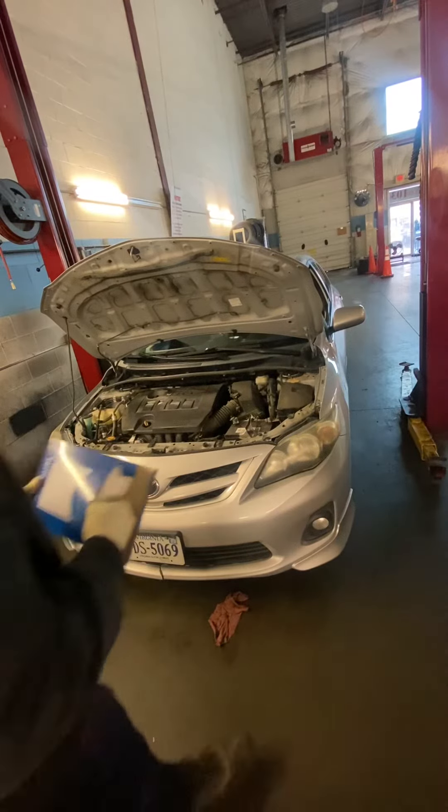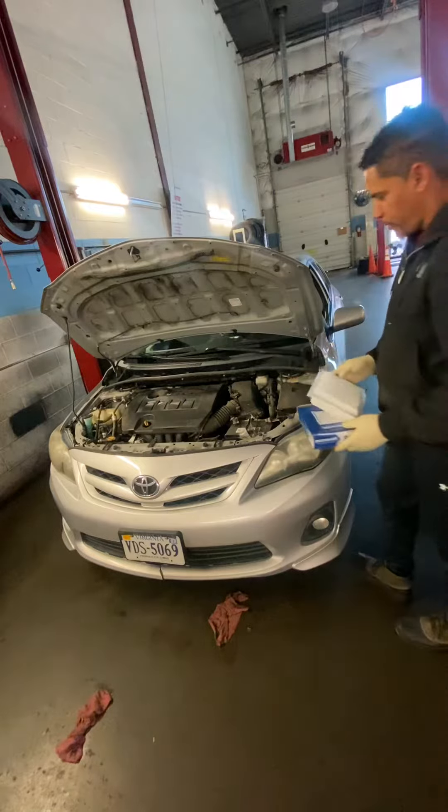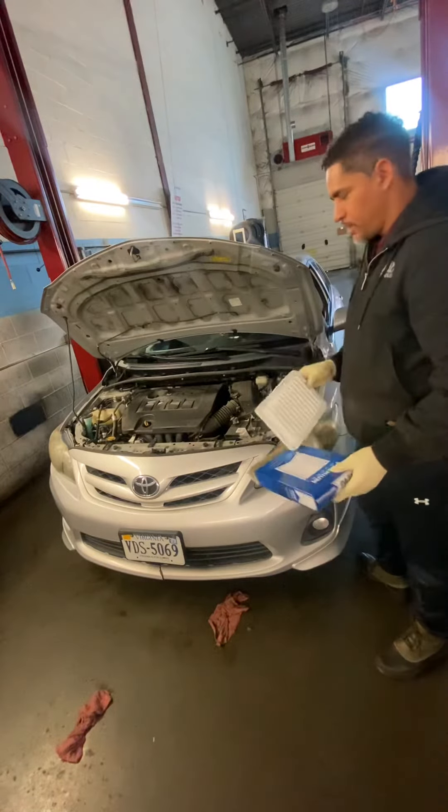Good afternoon, Fran from Fran Hour. Today we are going to show you how to replace and why to replace the air filter.